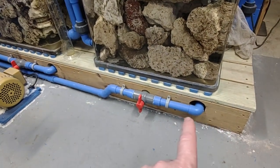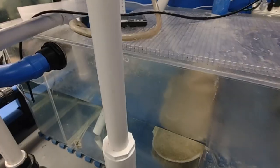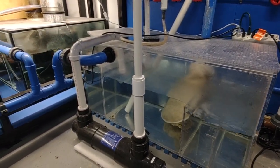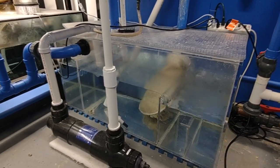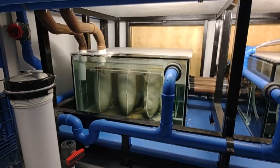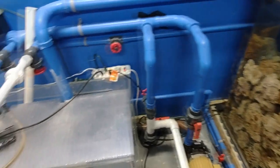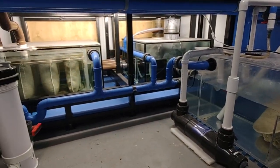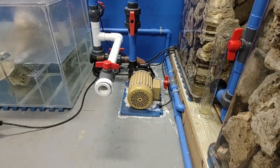We've had about three situations where we lost power and everything settles down. This pipe takes the brunt of the water. When we fully shut down, we lose probably 30 gallons of water — that might not sound like much but it's a major problem when it's time to turn back on. I'm trying to figure out a way to capture that water so if there's a power outage and we're not here, the motor isn't sucking dry.